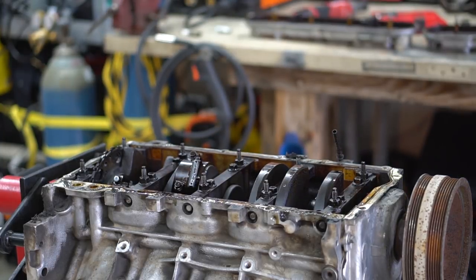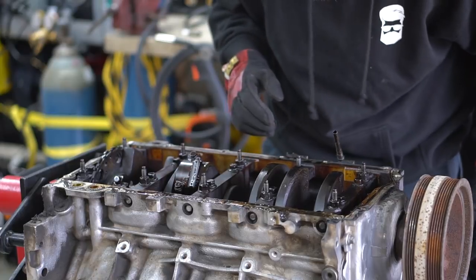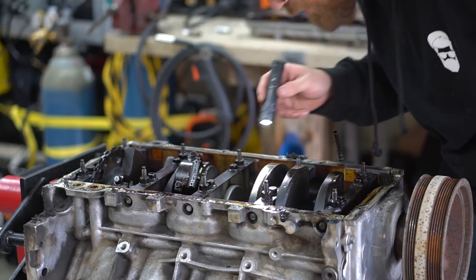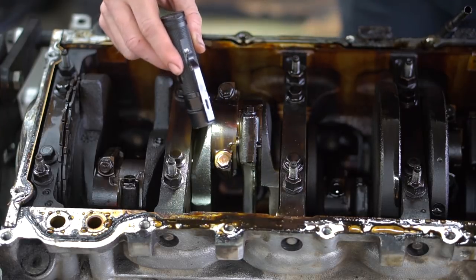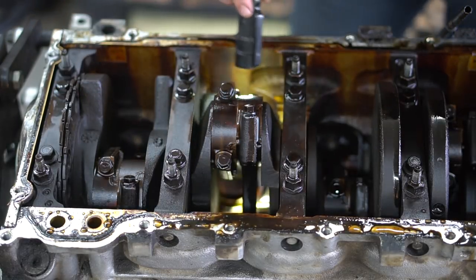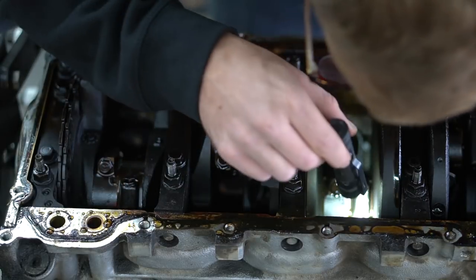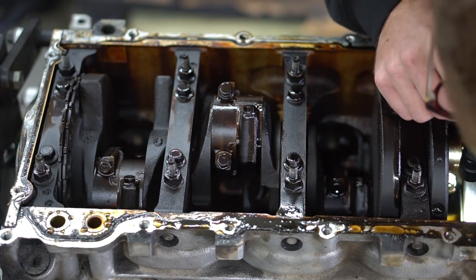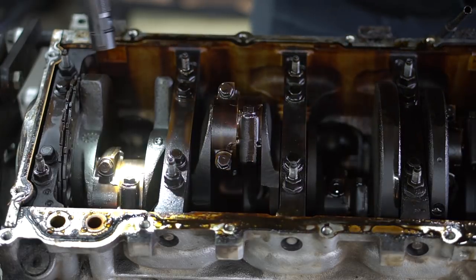Let's get a flashlight so we can really look in here and see what we're working with. You can see a lot just by popping an oil pan off. I don't see any broken pistons. Cam and lifters - see if we can see anything wrong with those. Lifters all look decent, it's kind of hard to see all of them but I can see most of them. I should be able to see more when I turn the motor over and see each side. It's definitely dirty but I don't see anything majorly wrong with it.